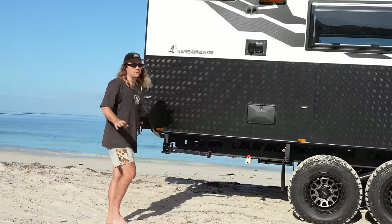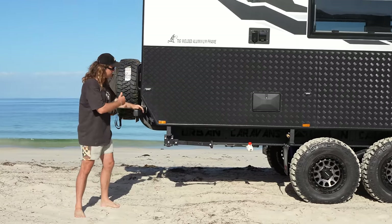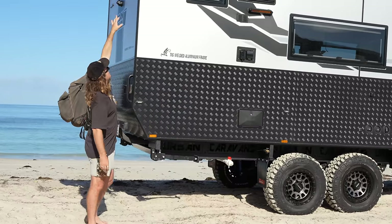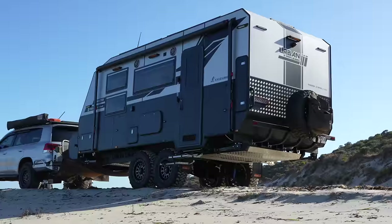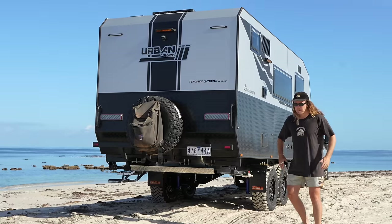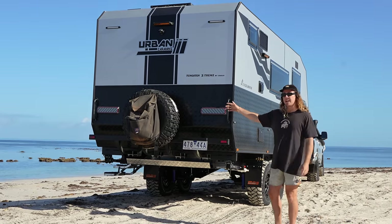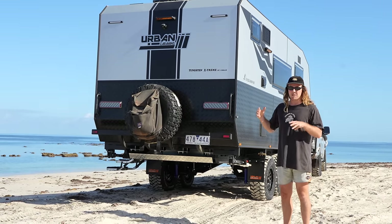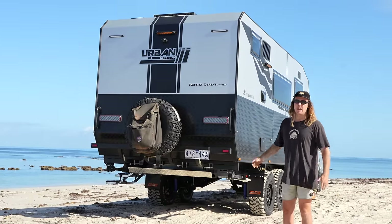One thing I love about this van is how good it looks — they've added a cut-in at the top giving it character and a bit of sexiness. We're pretty in love with it. Swinging around the back — we've gone with a single spare this time. Last build we put two spares on the back which added a lot of weight, so we've saved some weight with just the single spare.